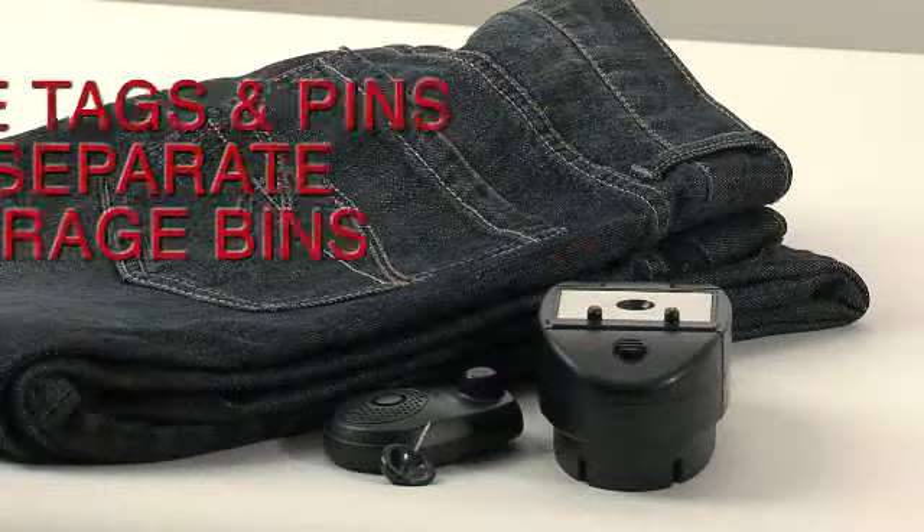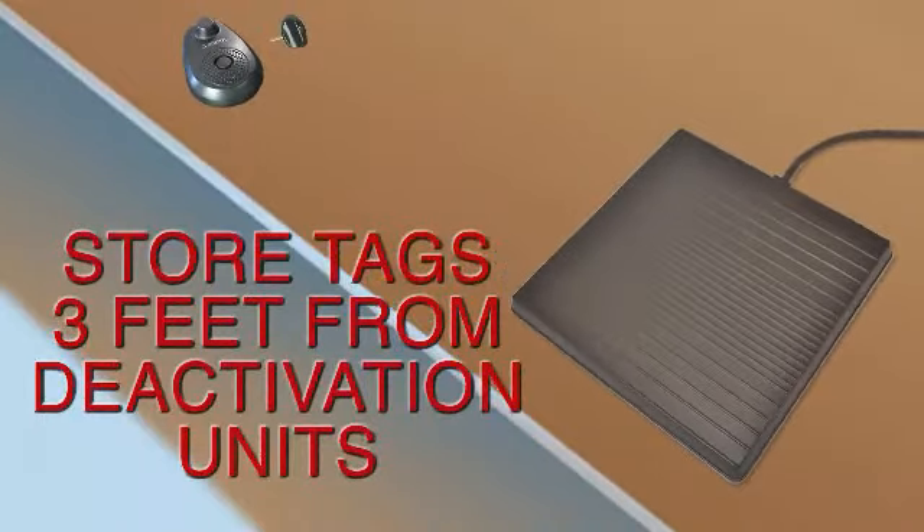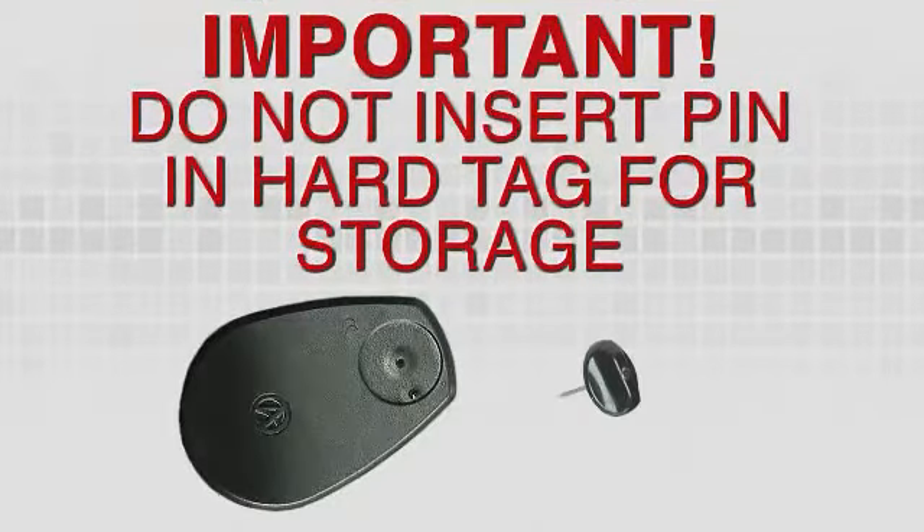Place the pin and 3-Alarm hardtag into two separate storage bins for ease of application. Store tags at least 3 feet from deactivation units. Important! Do not insert the pin into the hardtag for storage, as this will drain the battery.